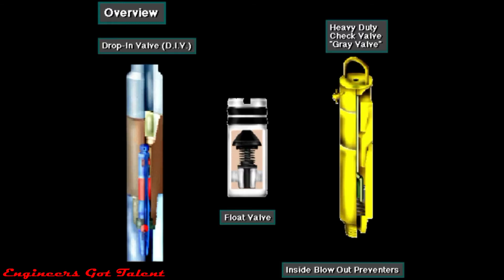An inside blowout preventer, or IBOP, is a one-way valve — a check valve they can install in the drill string.